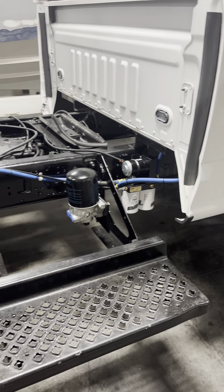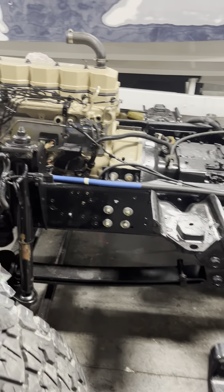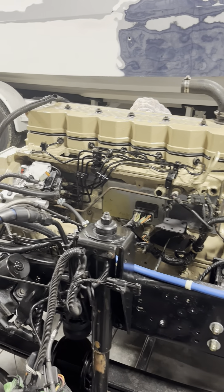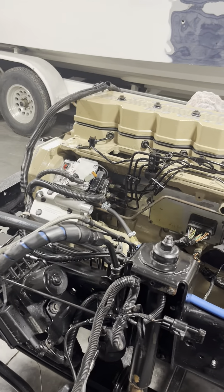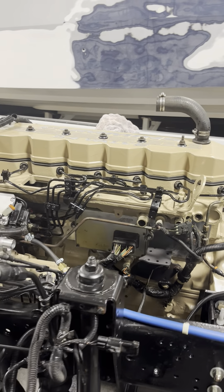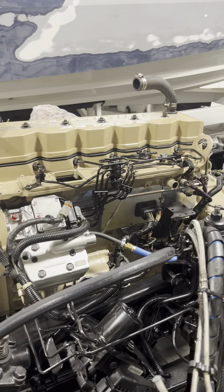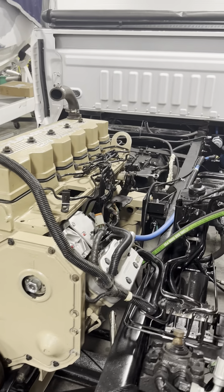Got the fast fuel system on, got the air dryer on, got some lines ran, the motor's finally almost all put together. The brand new VP44 injection pump is on, the brand new compressor head is on, the injectors are in — we ended up going with 120 horse injectors — new crossover tubes, all that stuff's finalized and put in.